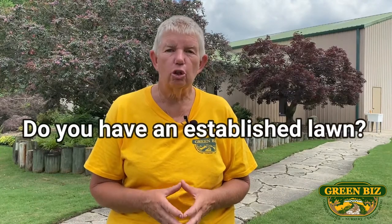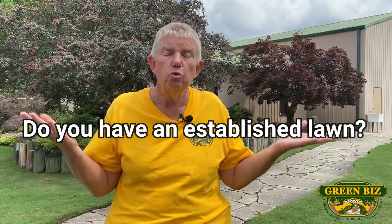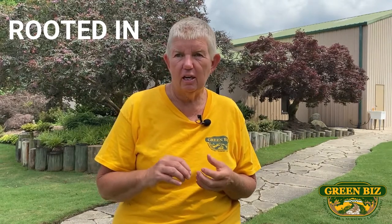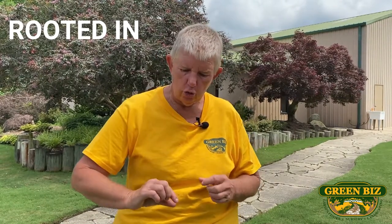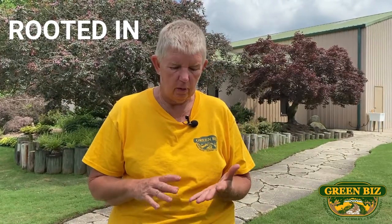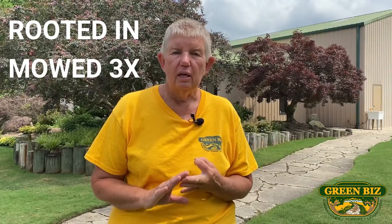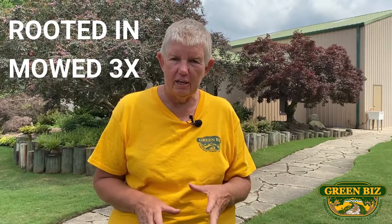The first thing we're going to talk about is if you have an established lawn. How do you know if you have an established lawn? An established lawn means that it is rooted in. For instance, if you have had sod put down, you cannot pull it up — the roots are going to hold that grass down. An established lawn has been mowed three times. If you can't say that about your lawn yet, that you've mowed it three times and that it's rooted in, then you have to wait a little while to watch this video.